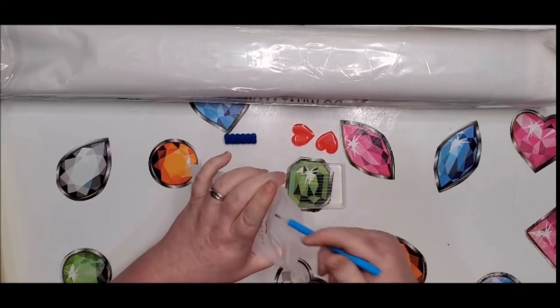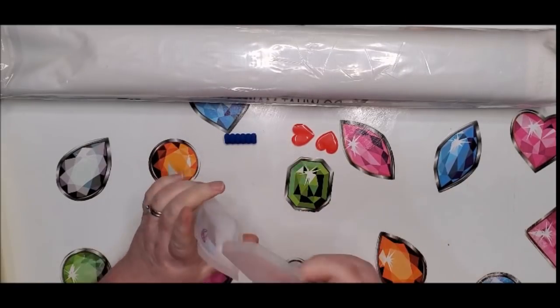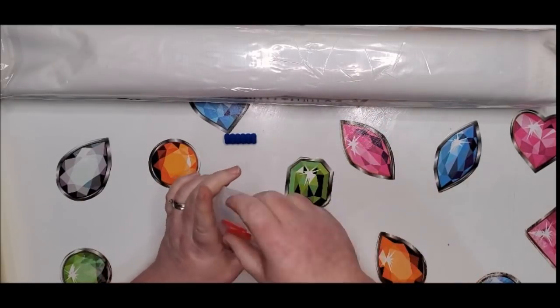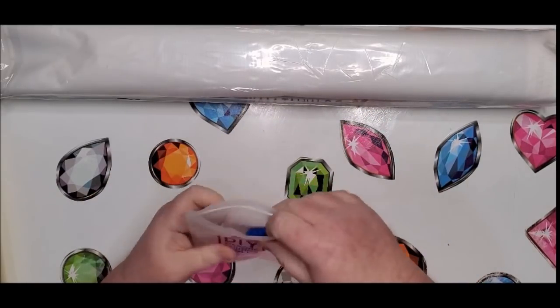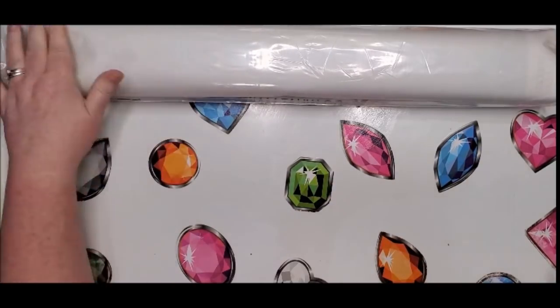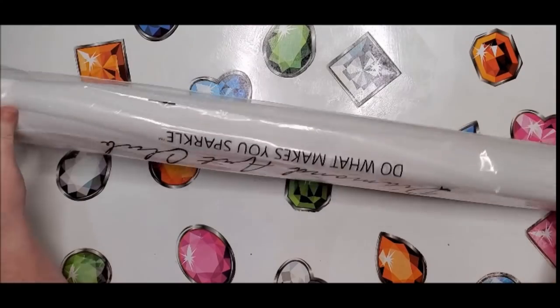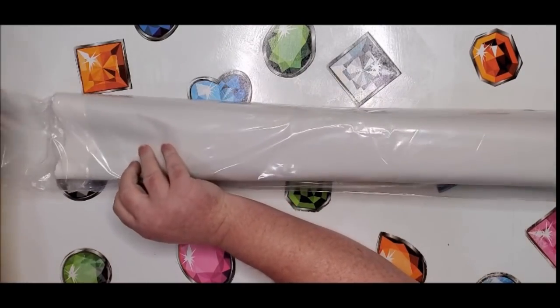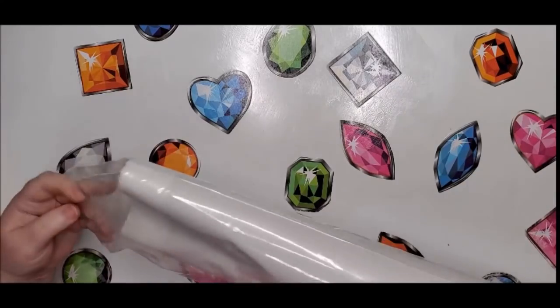It did come with a couple of baggies for those who need them — there's only about five or six that come with each kit. Now let's get to the important stuff: the canvas and the drills.